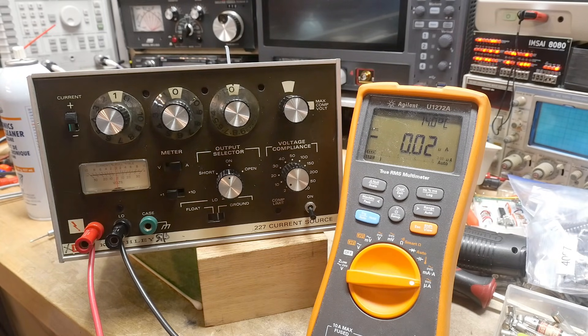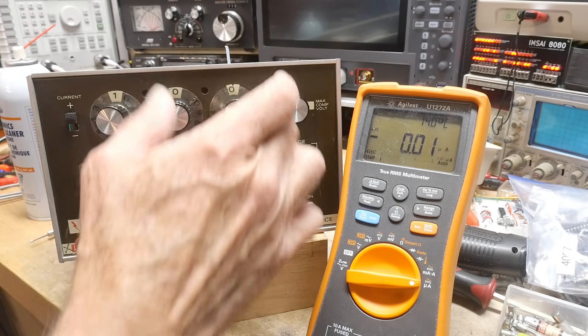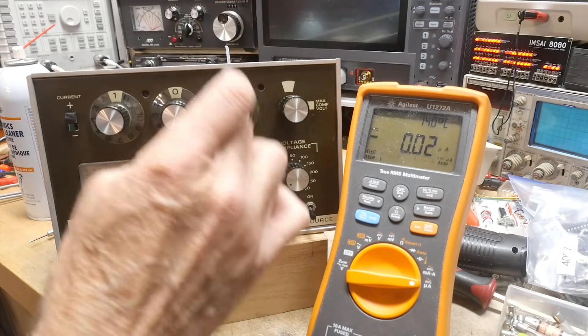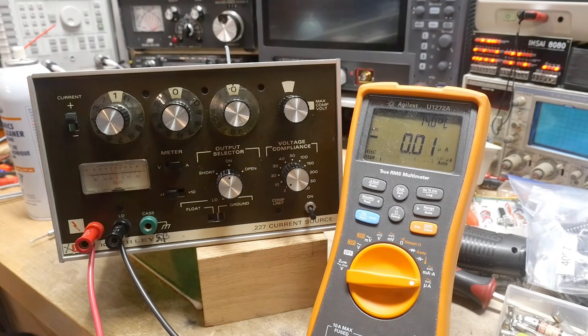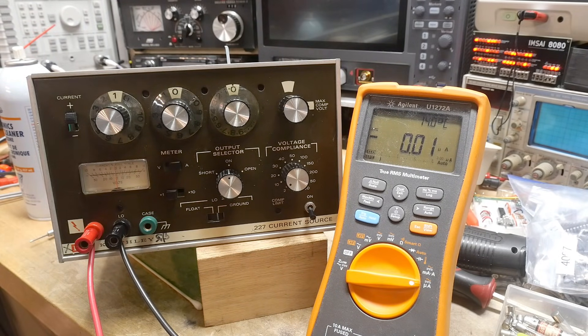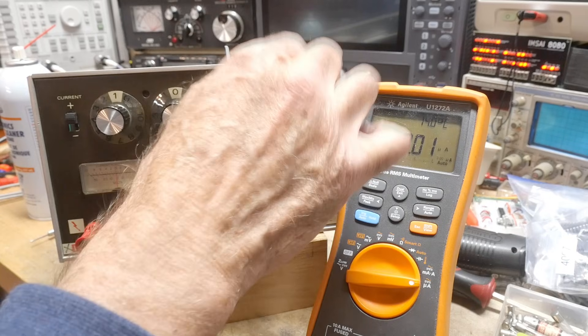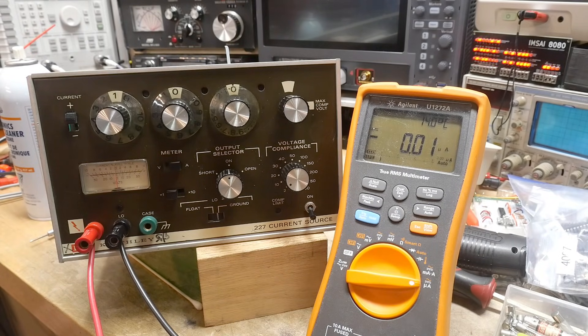This knob was all messed up; I took it off and cleaned it up so you can read the numbers now. The potentiometer is still a little bit dirty but it's a sealed kind — I can't get in there with contact cleaner. It would need to be replaced if I want to keep this thing. I need to fix that ring over here because that really confused me, and I'm sure it'll confuse somebody else trying to use this thing.